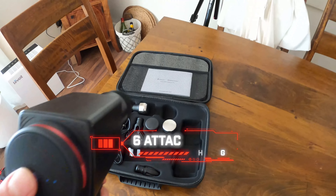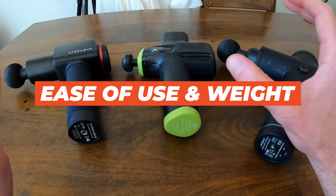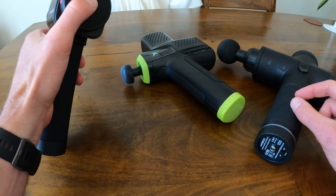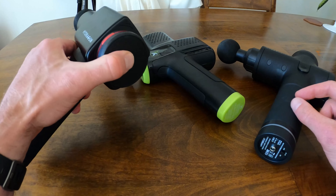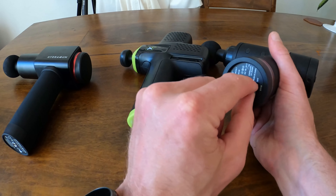Last but not least, the Hydra Gun, coming in right in the middle at $300, is a six-speed percussion gun, similarly shaped more to the Hypervolt. It's got six different attachments that you can see here in this handy-dandy case.